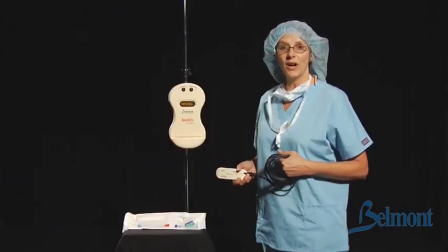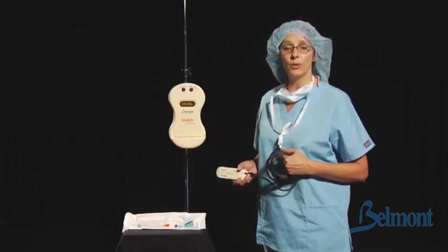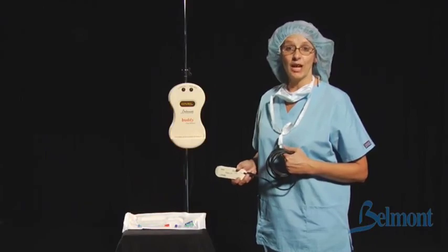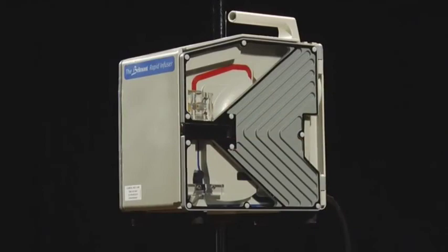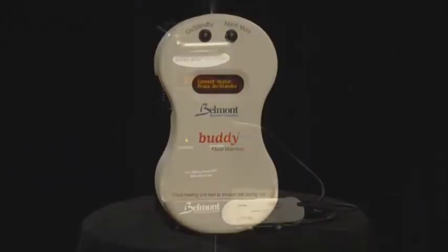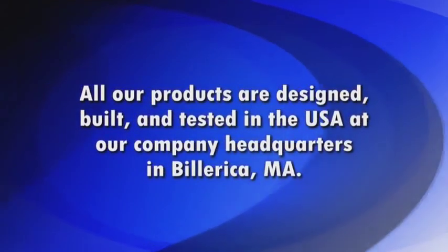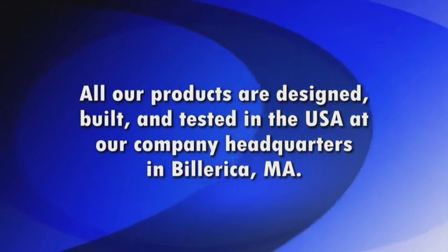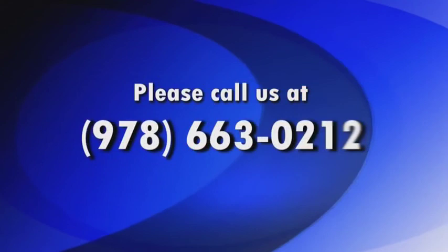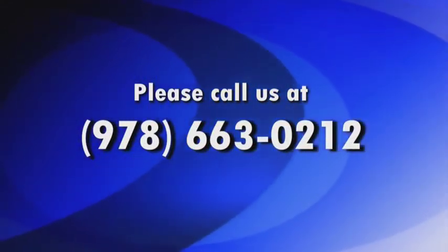Thank you for watching today, and remember that detailed instructions can be found in the Belmont Buddy Fluid Warmer Operator's Manual and Quick Reference Guide. Belmont Instrument Corporation is a small, high-tech company that has been making revolutionary medical devices for over 25 years. All our products are designed, built, and tested in the USA at our company headquarters in Billerica, Massachusetts. Please call our headquarters at 978-663-0212 if you have any questions or if we can help you further.